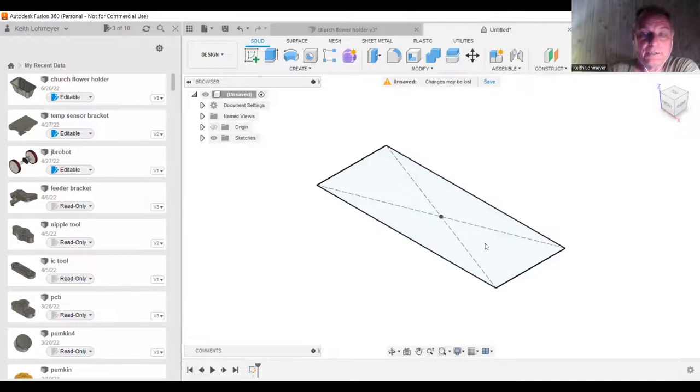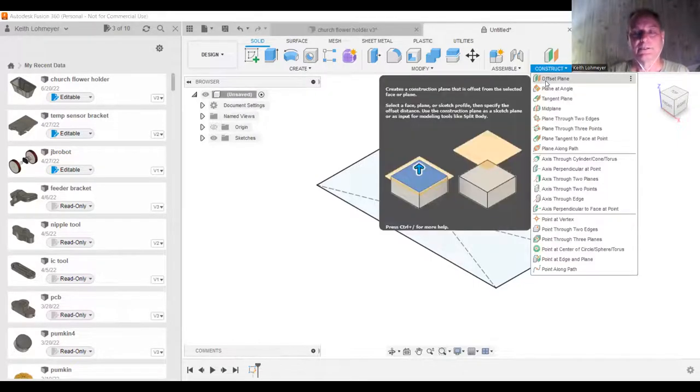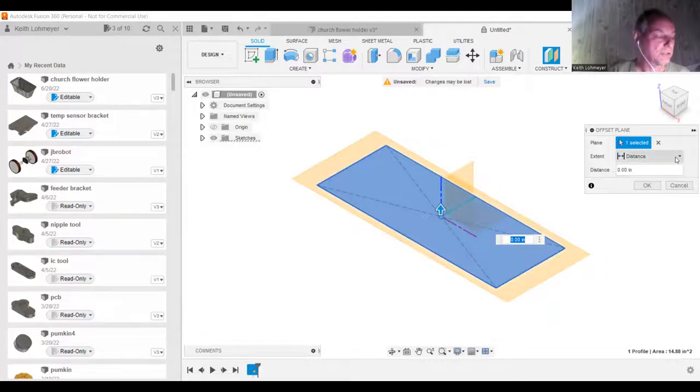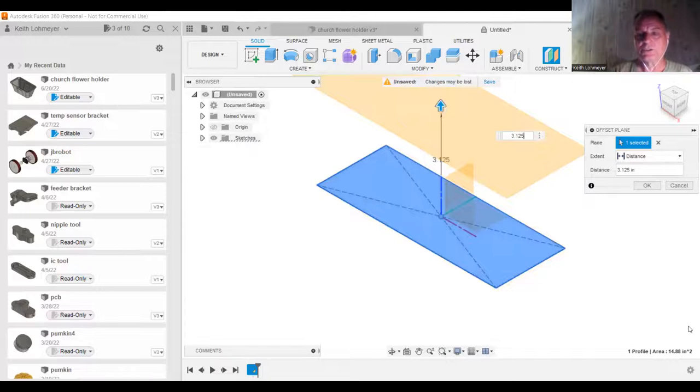One of the nice things about Fusion 360 is you can draw on different planes. We're going to use an offset plane, which lets you offset from an existing plane. It's asking which plane to offset from and by what distance. We want this to be the top of our flower pot, and that dimension was 3.125 inches — three and an eighth inches. So now we have another plane to draw on.